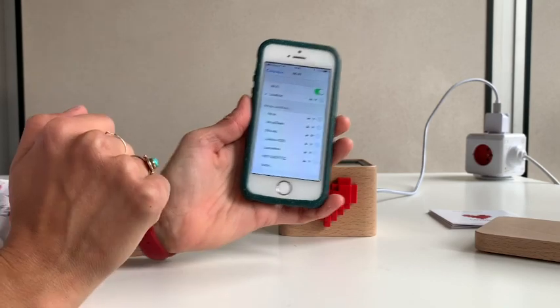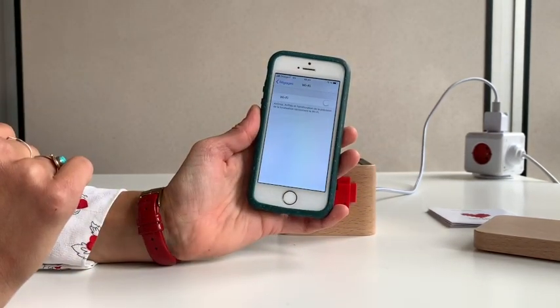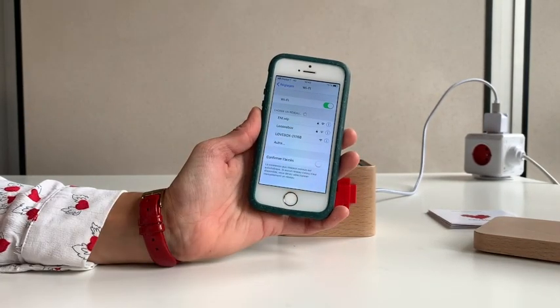If the Lovebox Wi-Fi is not appearing in your Wi-Fi settings, we recommend that you try turning off and on your Wi-Fi on your phone, and after a couple of seconds of searching, the Lovebox Wi-Fi should appear.